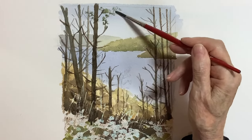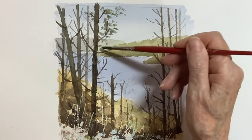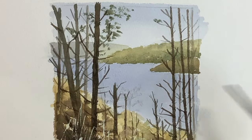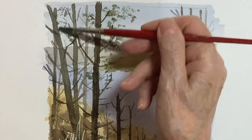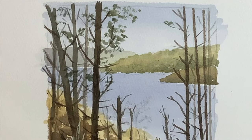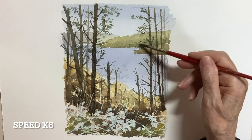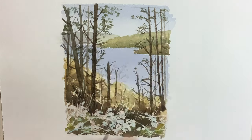I used a small brush on the side to suggest the leaves, using the same greens I've been using — cobalt blue with some raw sienna. You could add a little burnt sienna to make it a bit darker. I'm using a dry brush technique, not exactly dabbing but dragging the brush in places across the paper. Using the side of the brush rather than the tip makes the strokes look more realistic rather than just dots. At a faster speed, I continued putting leaves on the trees and later added a bit more raw sienna to put some brown autumn leaves on there.